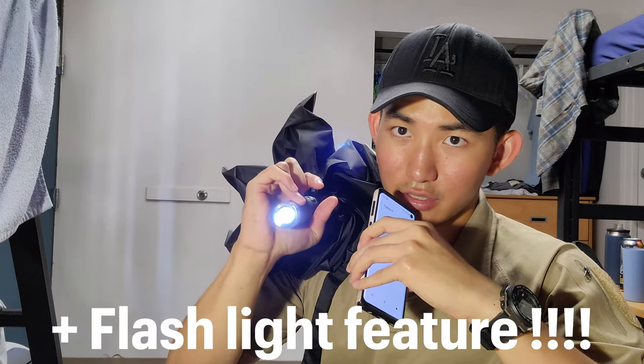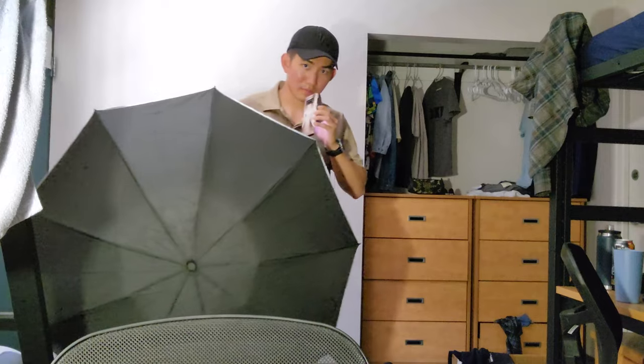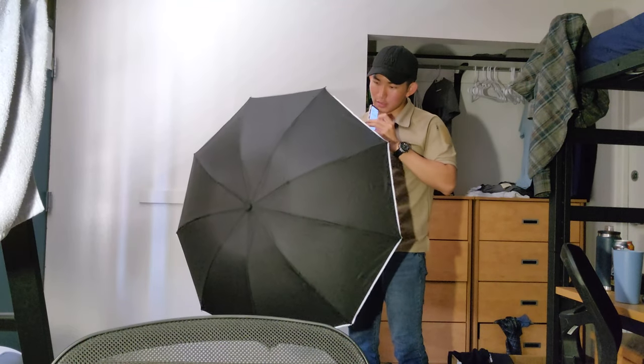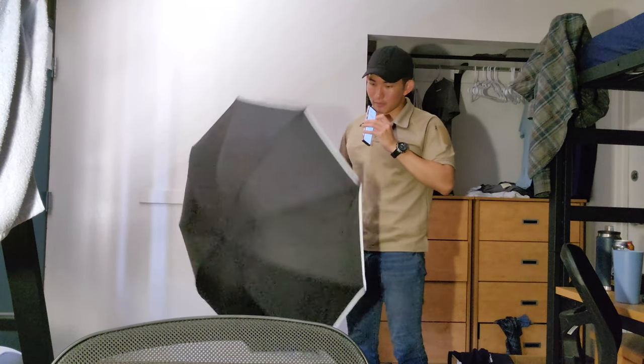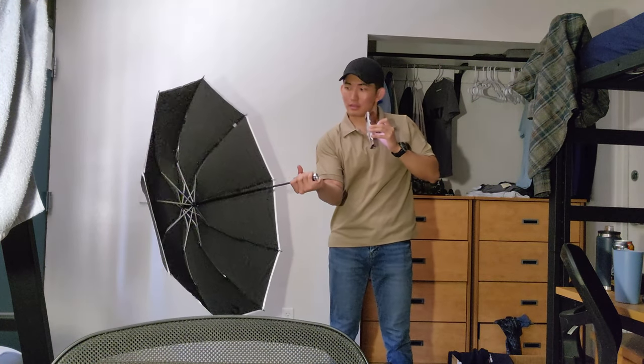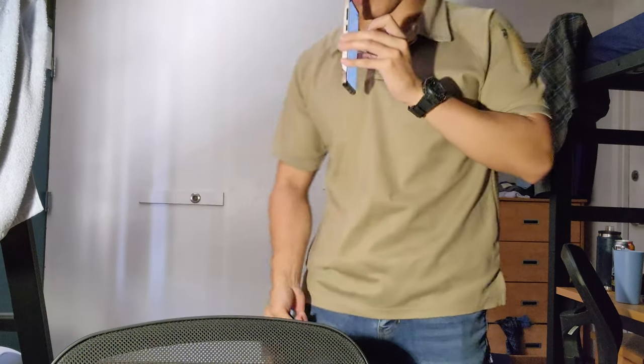The special thing about this umbrella is you have the flashlight feature. During the dark, this is very useful and you can use this flashlight anywhere. Also during the dark, do you see this gray line? I don't think you can see this from the Galaxy S21, but in the description it says it will reflect the light, and you'll see someone holding this umbrella very well. You can kind of see it — so it's safer and handy for multi-purpose use.